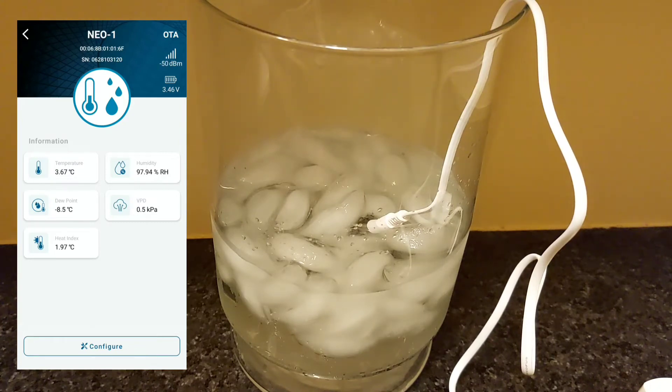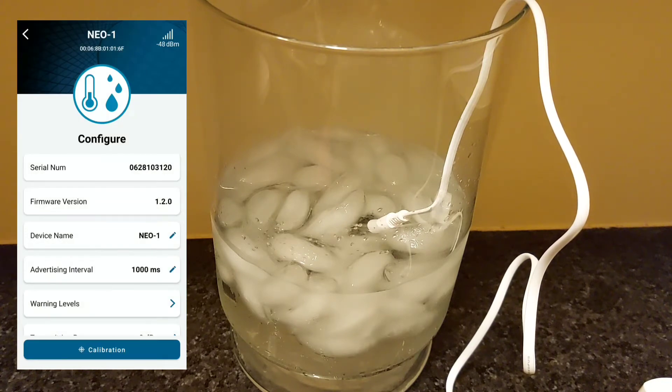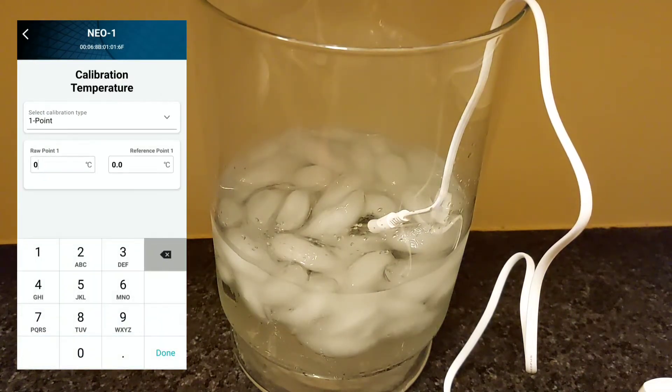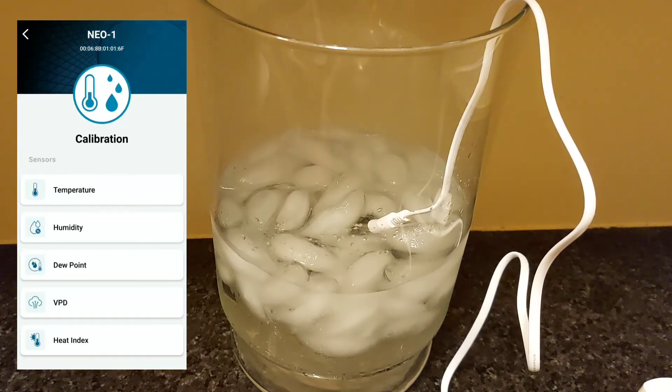After a moment or two, once you get a stable reading, it might not be measuring freezing temperatures — that's fine, we're going to fix that. Click on your sensor, go into Configure and Calibrate. You'll see two boxes: the first box is what your Neop is showing you right now, and in the second box we're going to enter the temperature we know the water is at — that should be zero degrees Celsius or 32 Fahrenheit.